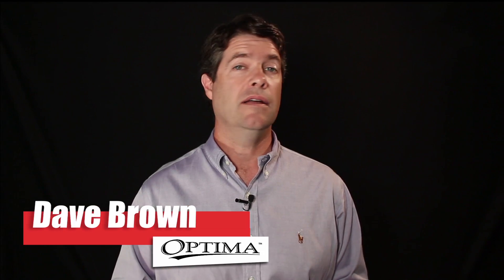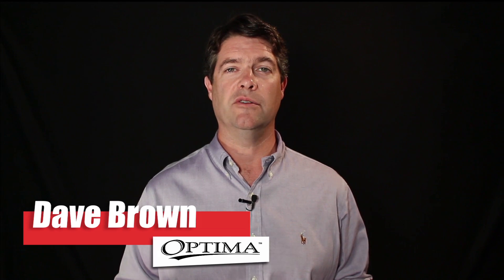Hey, it's Dave. How are you? I hope your summer is going well. I got to say, so far in St. Louis this year has been fantastic.